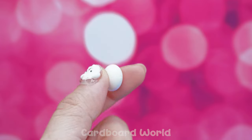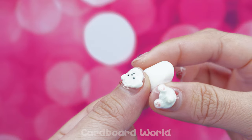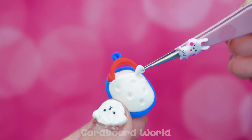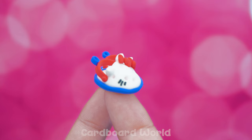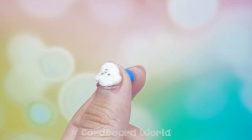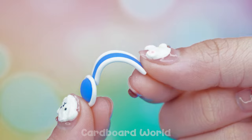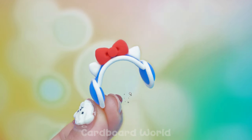Get some clay and make it in shape! Fantastic! Assemble the parts!